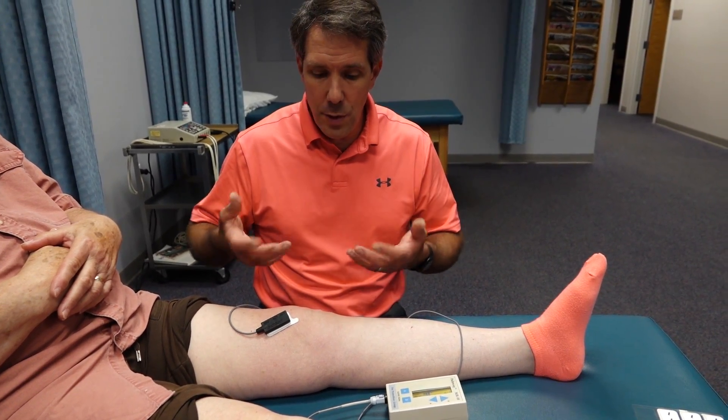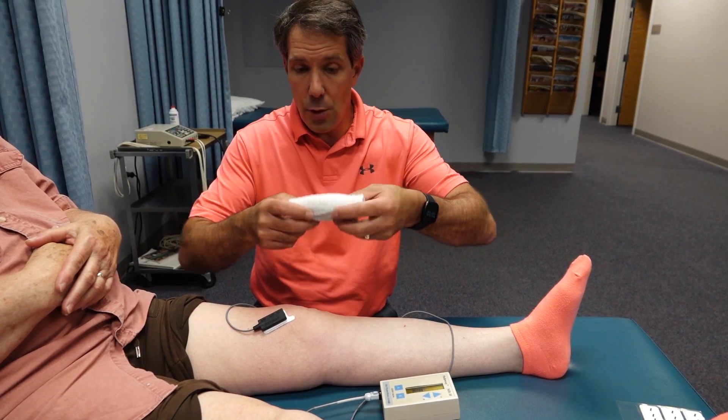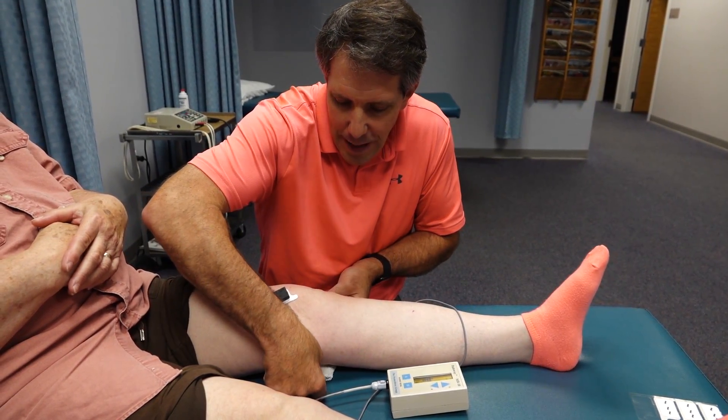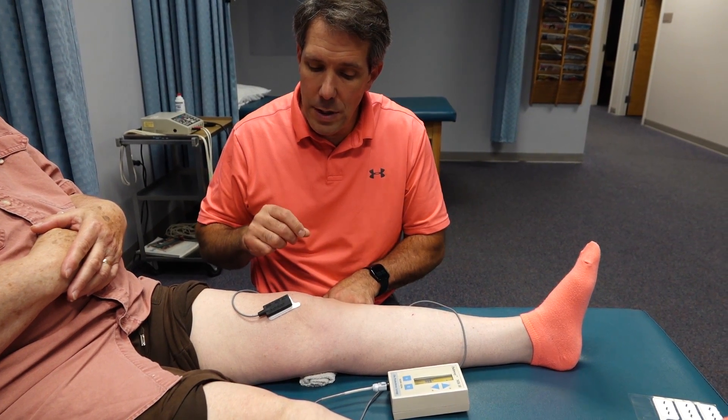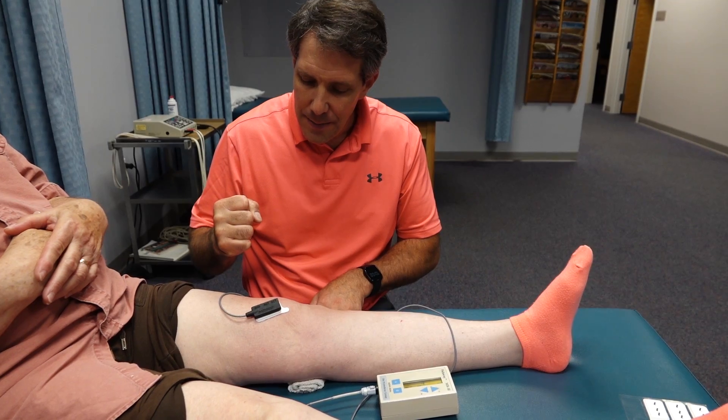If she was having a difficult time doing that because she couldn't get it fully straightened out, I might take a little towel like this just to give her something to get some feedback from. Now compress that towel, squeeze it really tight.